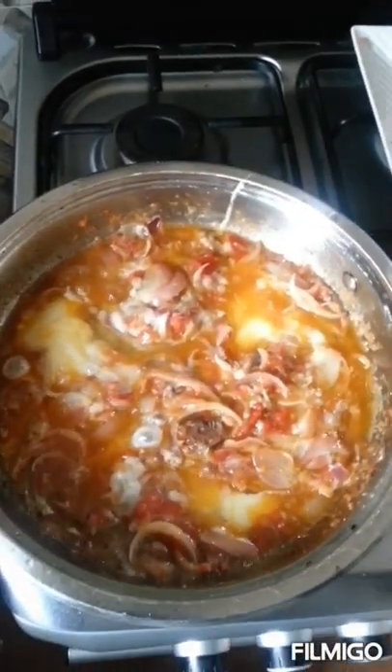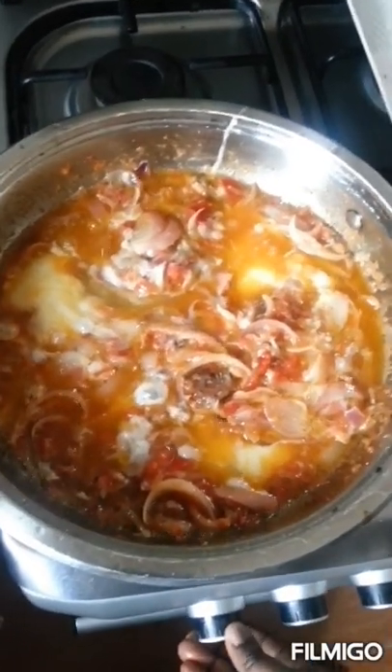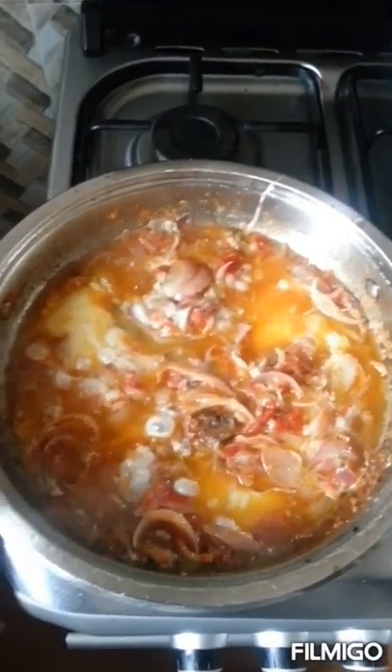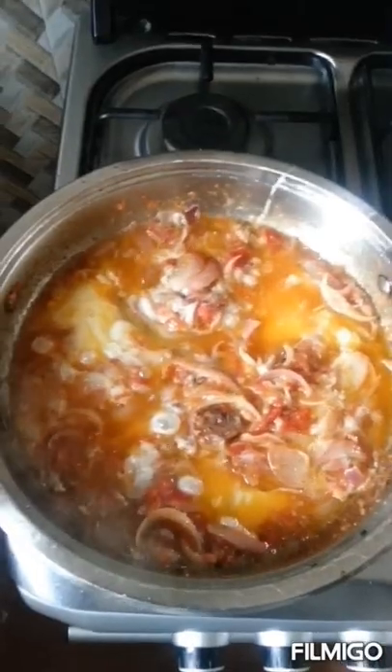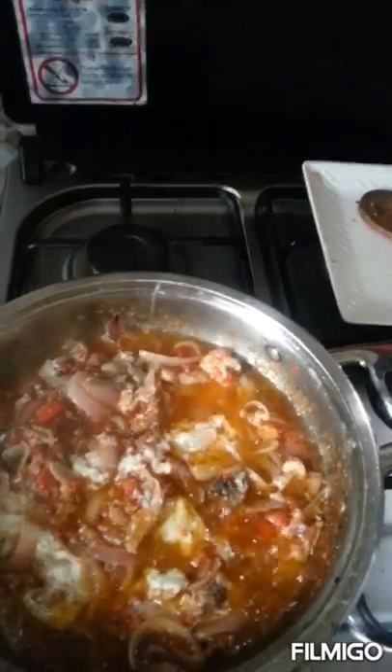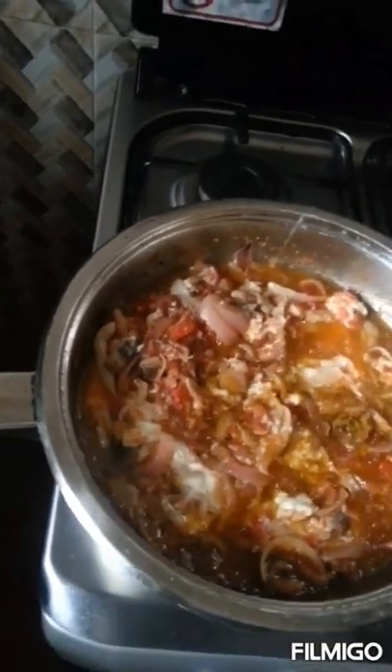At this point you can cover it and let it be on the fire for about two more minutes maximum. Then we'll be left with adding the curry and we'll be done. My stew is now ready for the curry. I'll quickly add some — this curry is quite strong, the flavor is quite strong. So please just use a small amount so that it doesn't overpower your stew. I just added a little.